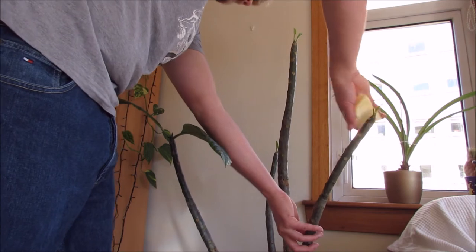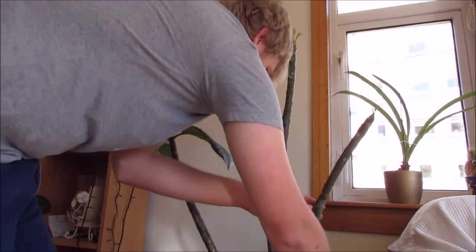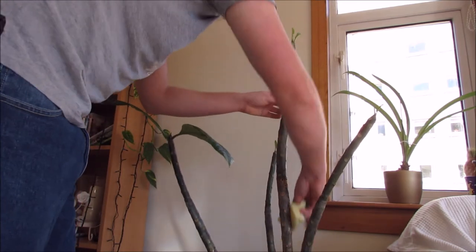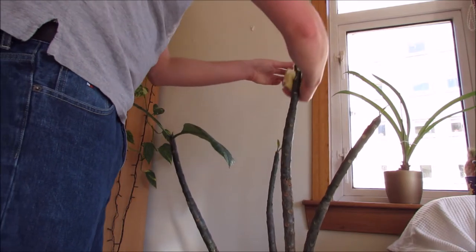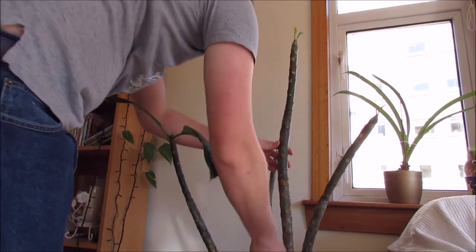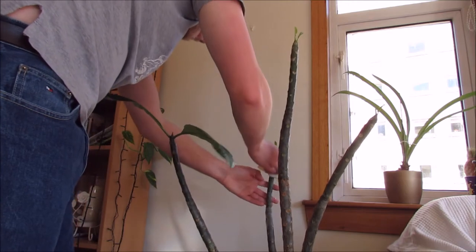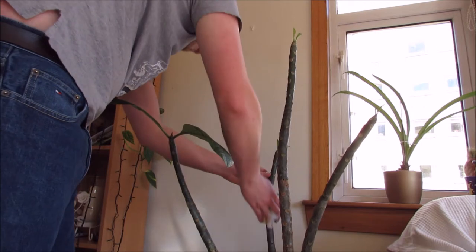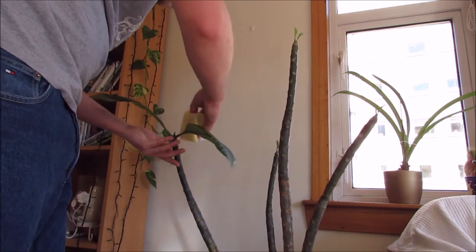I'm also going up the stems because the thrips might be hiding on them, so this will help kill any hiding there as well. Especially as the plant is currently dormant, there won't be many thrips around — any that are there might also be dormant, waiting for new growth. So you want to get the stems completely covered too. It's quite good to do this at the beginning of the year, before new growth comes on, just to make sure there are no nasty insects lurking.